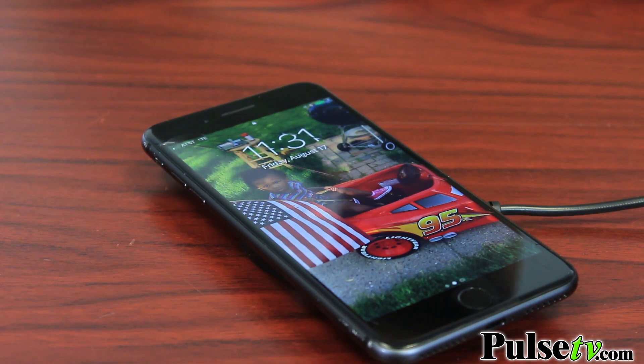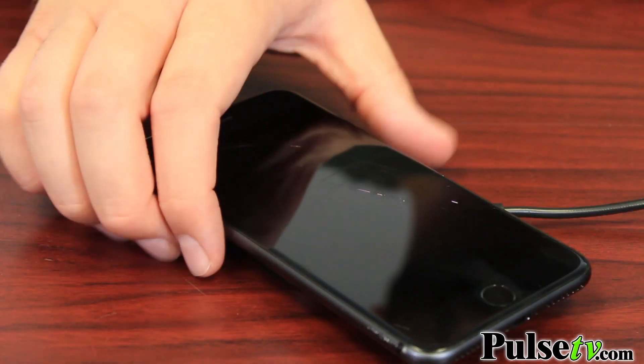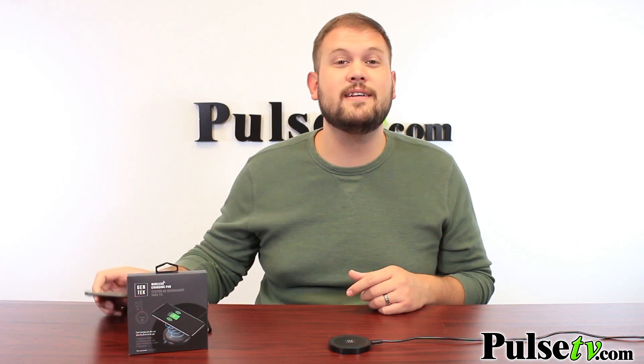This is so much simpler to use than plugging a cord into your phone and fumbling around trying to figure out the right way to place it in there. All you have to do is set it and forget it. It will charge up on its own and you can lift it right off when you're ready to take it with you.